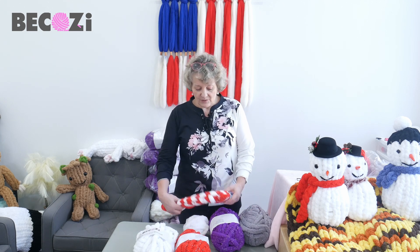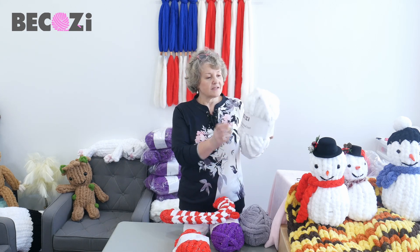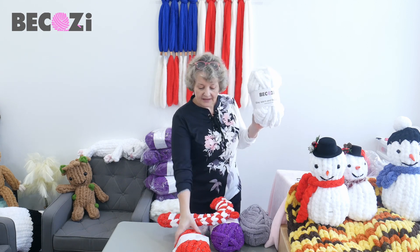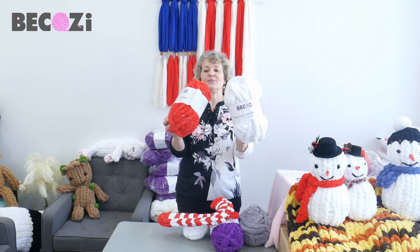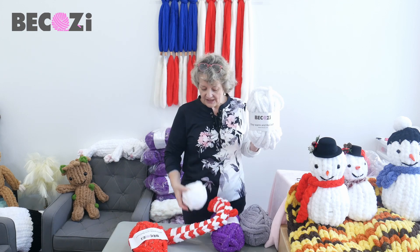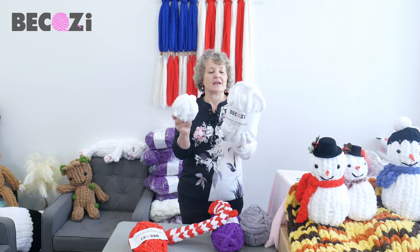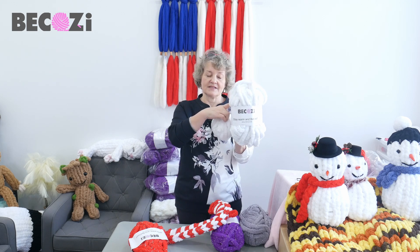Today we will be using our beautiful sparkly yarns. This is white with silver sparks and red with silver sparks — beautiful, perfect for Christmas colors. I will be using red and I will actually be using leftover of white with white sparkles. We have white with silver sparkles in stock.